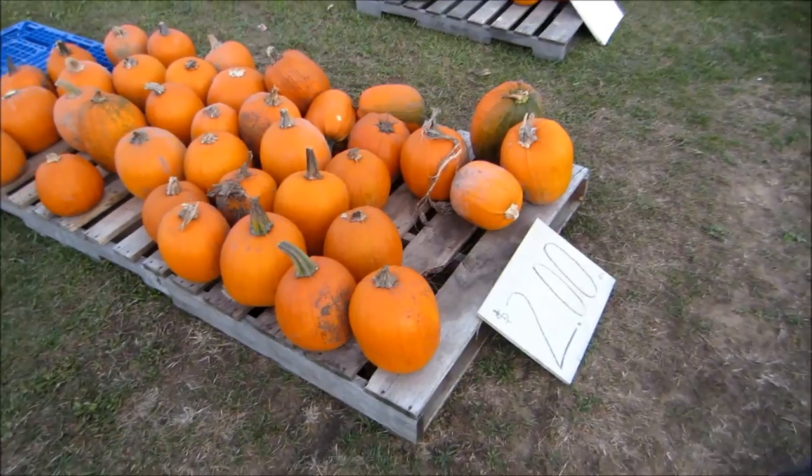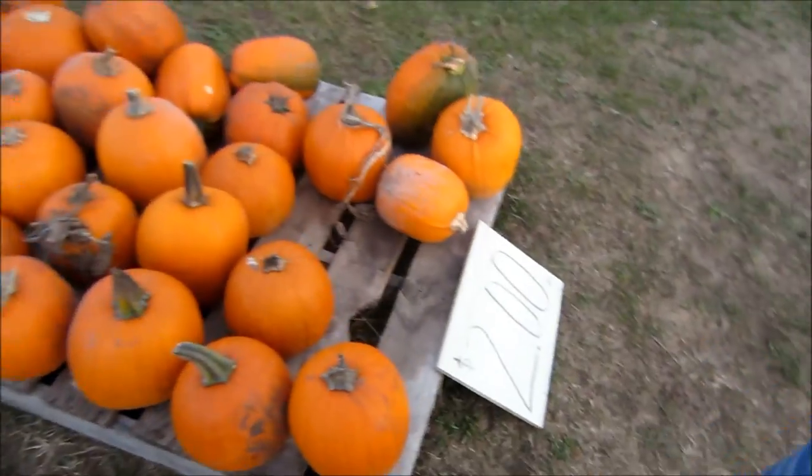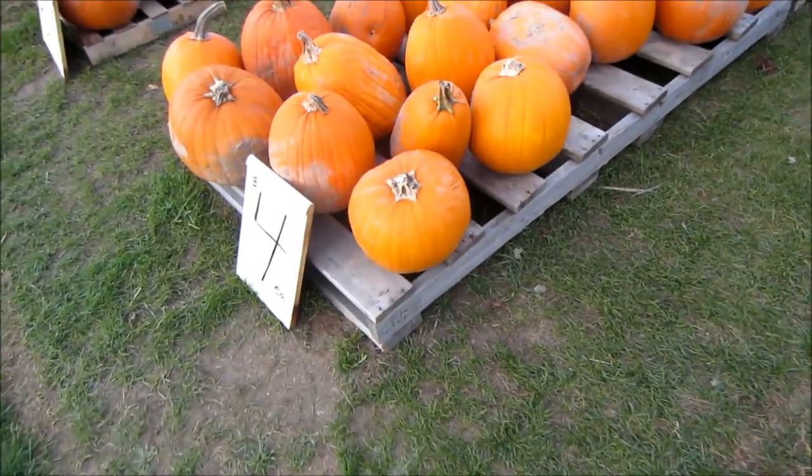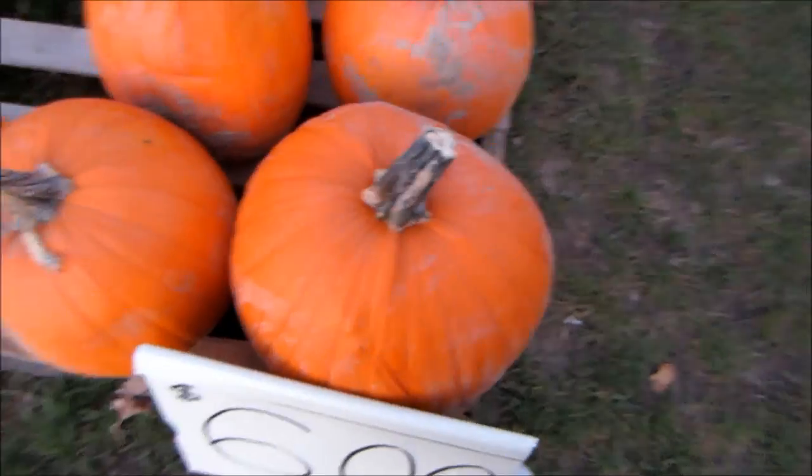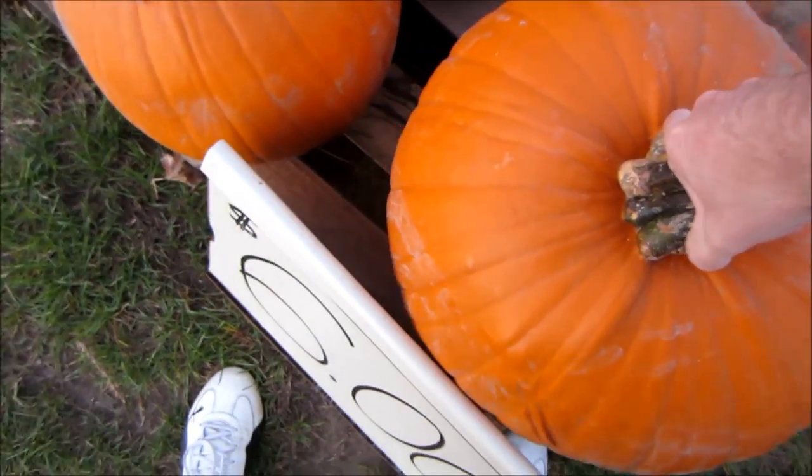Alright guys we found some pumpkins — which one are we going to get babe? We've already chosen one. Let's see, these are like two dollars, these are three, and all of them down there, and then this is four. Look how massive these are — this is six dollars, this is like a workout and a half. It doesn't look bad on camera, but it's absolutely massive.